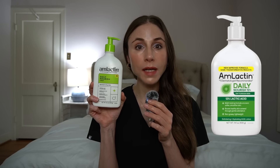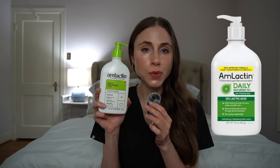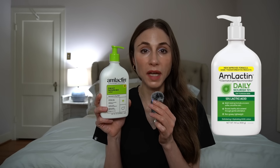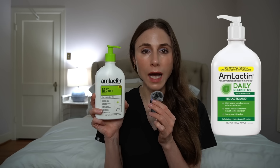Next, let's talk about AmLactin's Daily Nourish 12% Lactic Acid. This is probably the one I recommend the most across all of my videos. At 12% strength, you are getting noticeable exfoliation. This level is great for keratosis pilaris — aka chicken skin — rough and bumpy skin, and strawberry skin. It's wonderful for chronically dry or flaky patches and for overall restoring the smoothness of rough skin. And as mentioned, lactic acid at 12% or higher has been shown to improve both epidermal and dermal thickness, helping rejuvenate the look of aging skin and improve the appearance of sun damage.